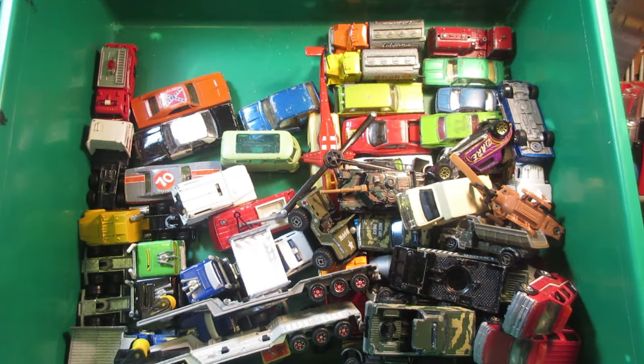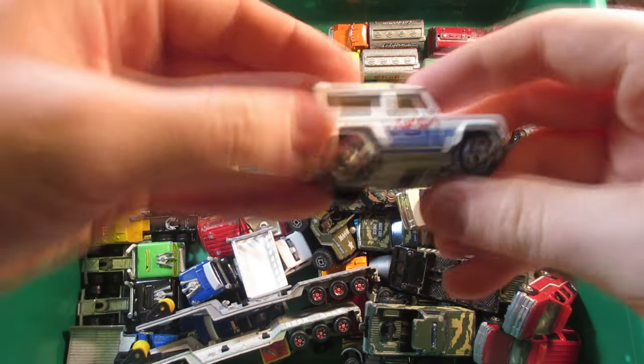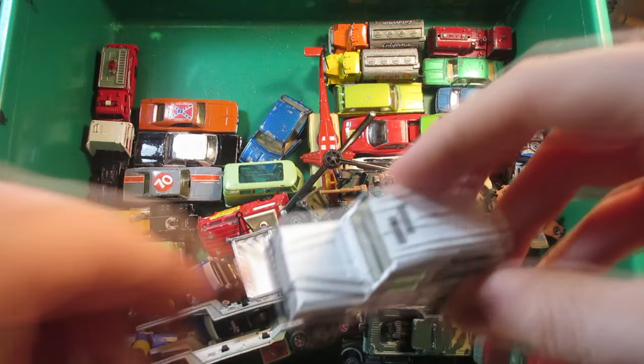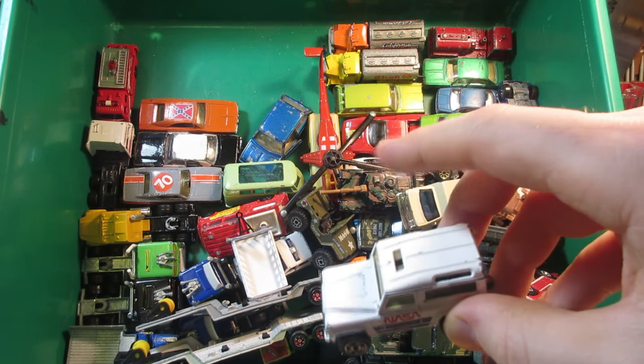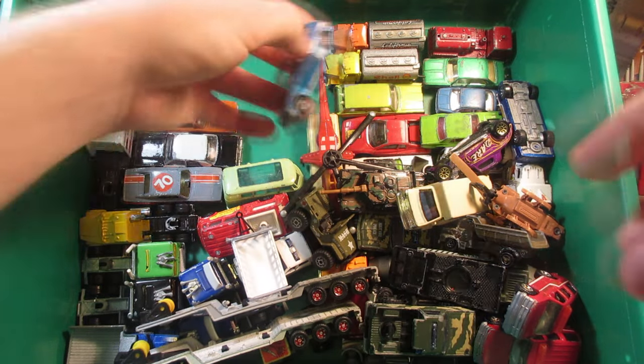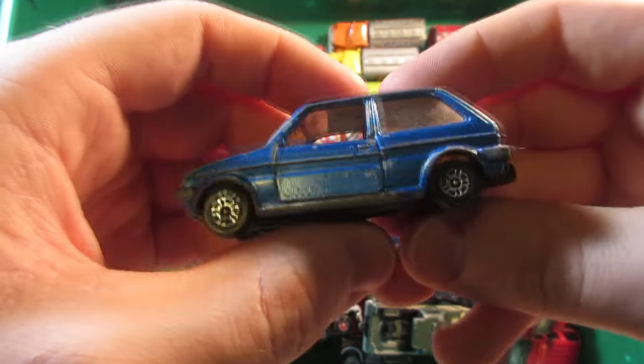Majorette NASA Land Rover — this one's supposed to have a light bar on the top, it probably fell off for some reason.